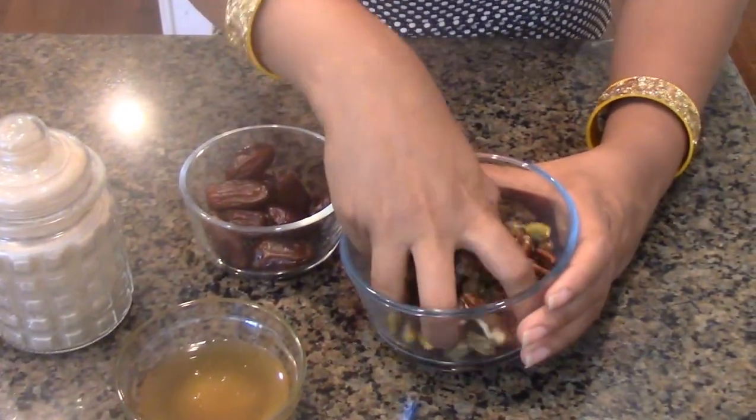Good morning everyone, welcome again to my channel. Today we are making gluten-free two-ingredient mixed nut bars. With just two ingredients, this is going to be an energy bar, a protein bar, or just a nut bar — whatever you want to call it. It is gluten-free, vegan, casein-free, and soy-free. Let's get started with our ingredients.